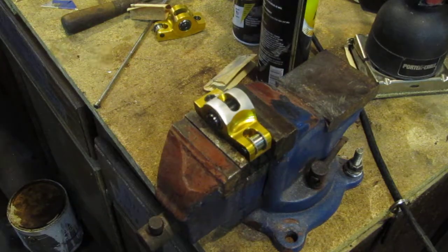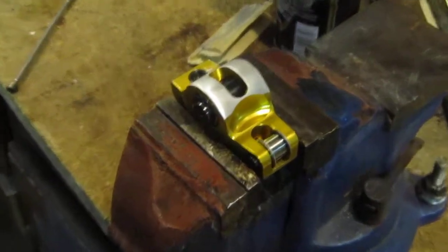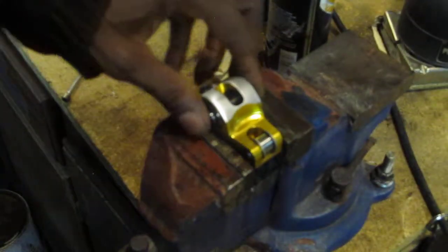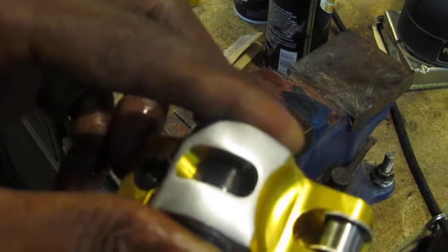As you can see, good professional-looking job. Oh look, you can see that. Let me bring it up close. See that?